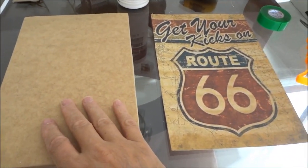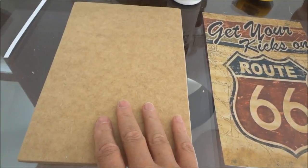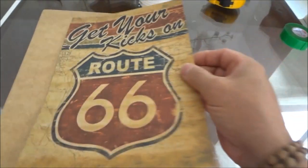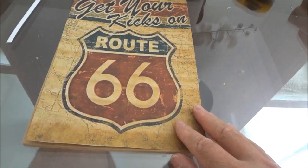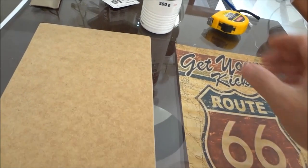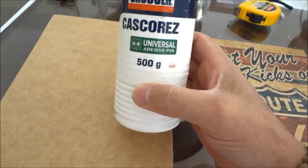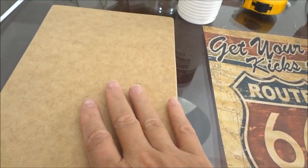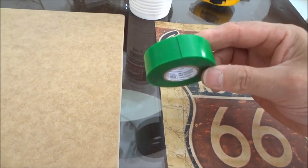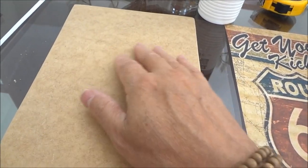Muito bem pessoal, vamos para a última etapa: fixar a arte aqui na chapa de MDF. Essa chapa tem 17 centímetros por 27. Já cortei aqui — ficou do tamanho exato. Caso passe um pouco, a gente apara a rebarba com estilete. Para colar, eu aconselho que você use a cola Cascores — é a mais forte, mais resistente. Mas qualquer cola branca resolve. E para fixar na parede, use a fita dupla face da 3M.